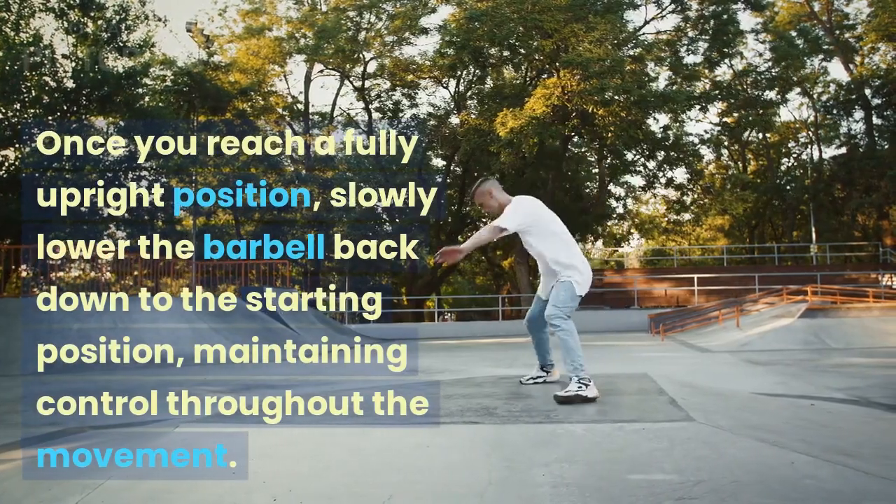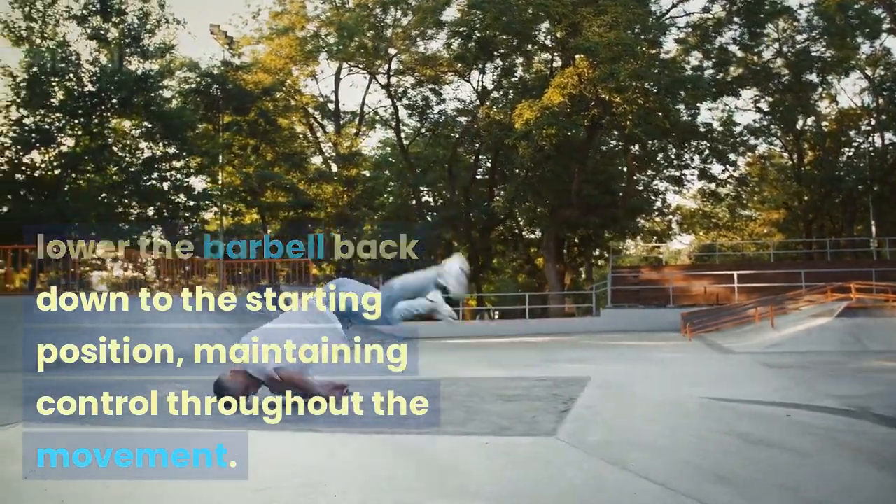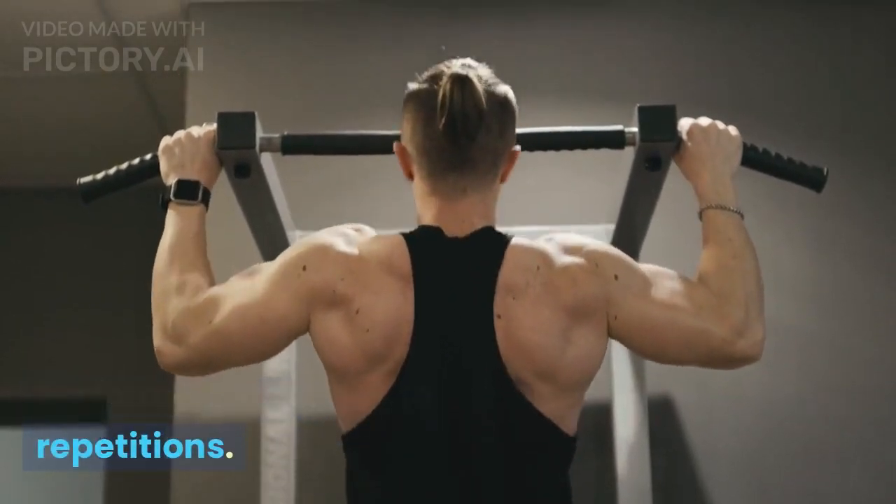Once you reach a fully upright position, slowly lower the barbell back down to the starting position, maintaining control throughout the movement. Perform three sets of eight to ten repetitions.